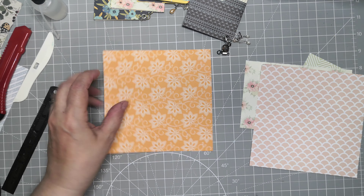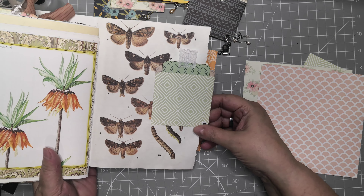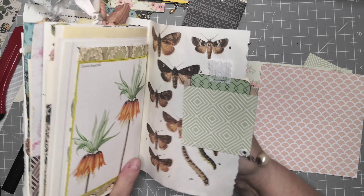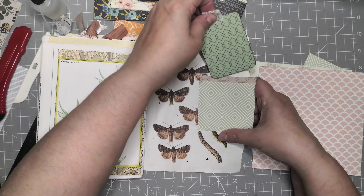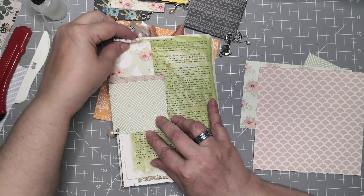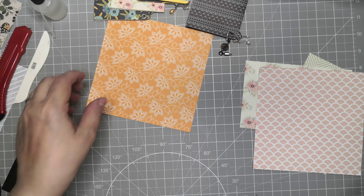First of all, I'm going to show you what we're going to make — pockets like this one. It just wraps around the page, so you have two pockets here. That's actually a pocket at the back and two pockets here as well.